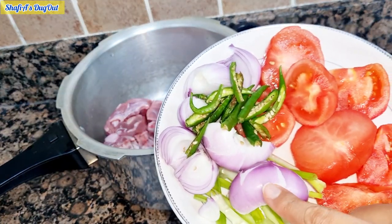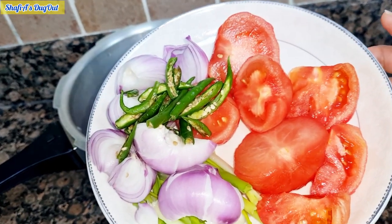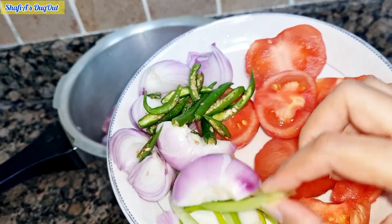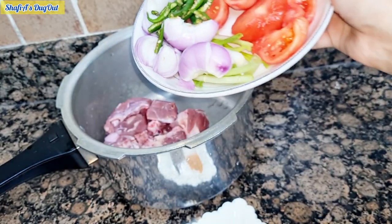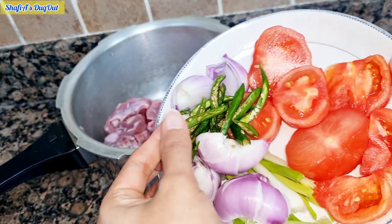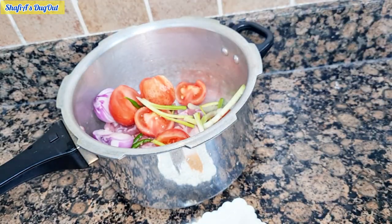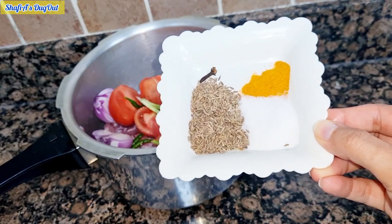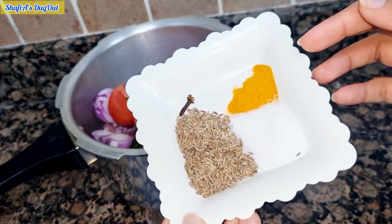I have made 3 to 4 medium-sized tomatoes. I have added some spring onions and some green chilies — I have added 2 pieces. You can also add a long onion.